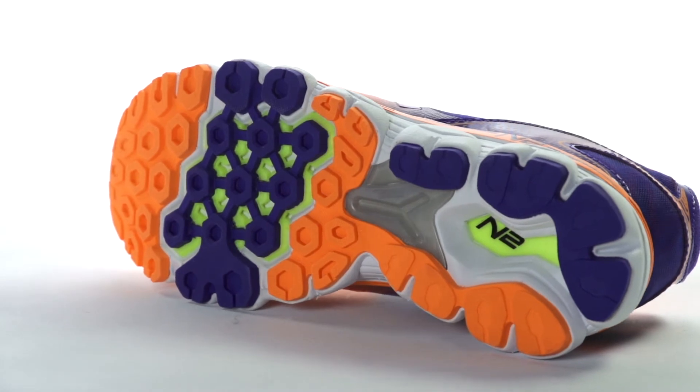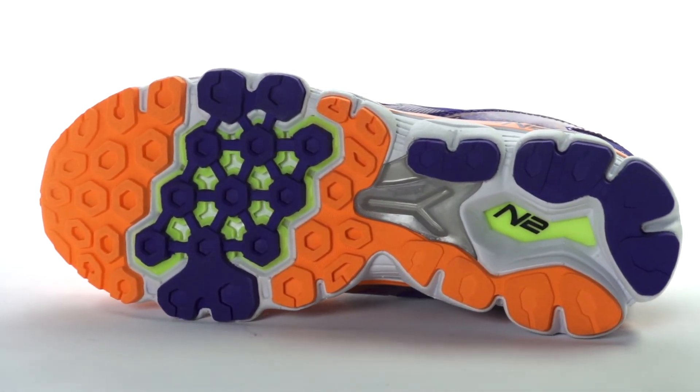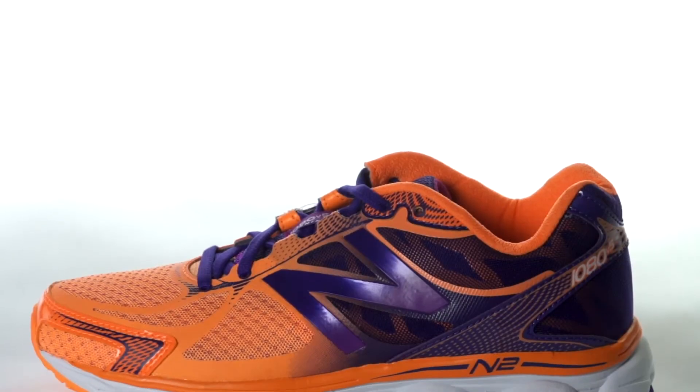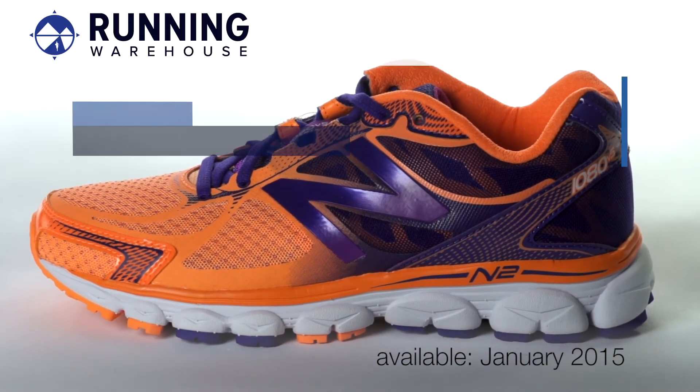On the outsole, blown rubber is used to provide optimal traction and we see a redesigned T-beam unit on the midfoot for torsional stability. Weighing in at 10.8 ounces for men and 9.1 ounces for women, the New Balance 1080 V5 will be available in January 2015 at Running Warehouse.